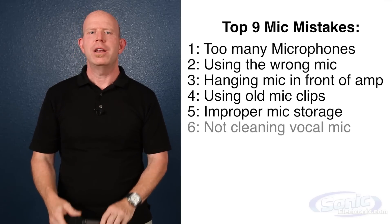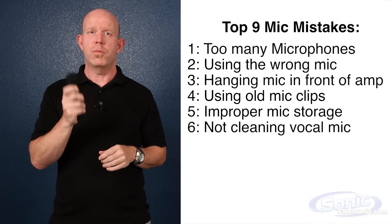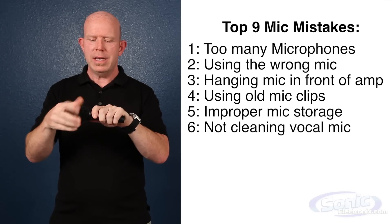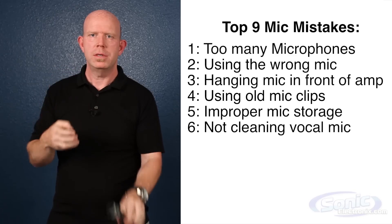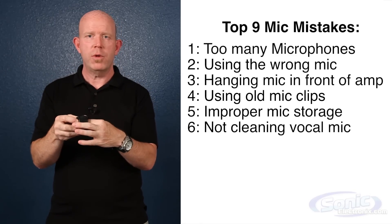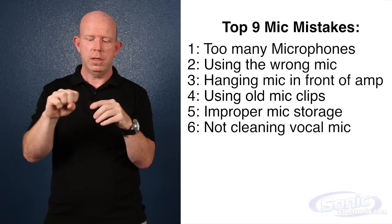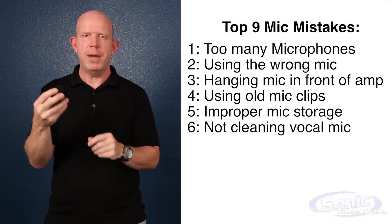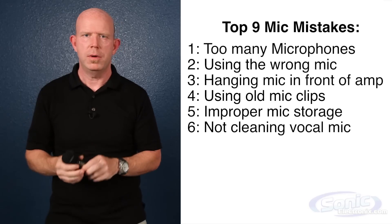The sixth mistake is not cleaning your vocal microphones. When you go to a club there's nothing you can do, but hopefully you're bringing your own microphone. Keep in mind these head cases come off — don't mess with the capsule part, set that away. But the head case has foam inside; pull the foam out, take a toothbrush with Listerine and clean off the head case, soak that foam, get it all dry, and put it back together. You've got essentially a new microphone that doesn't stink like a nasty bar.